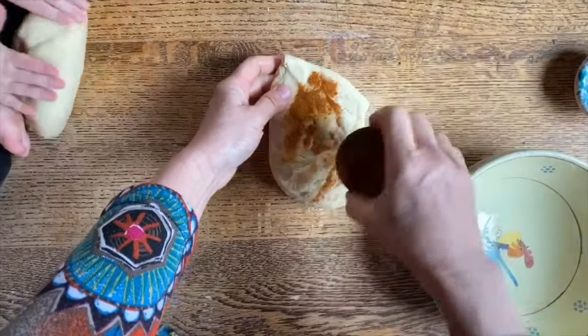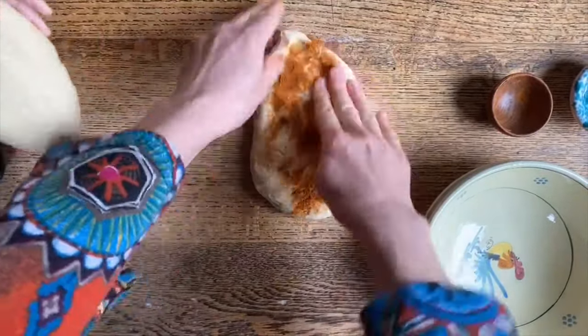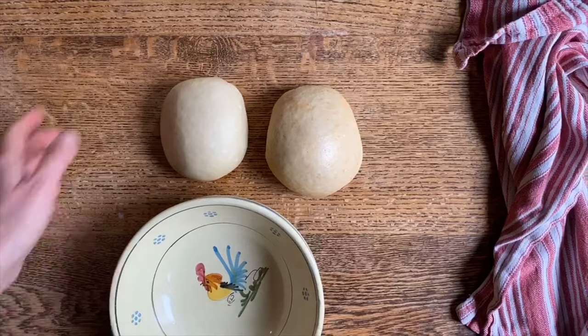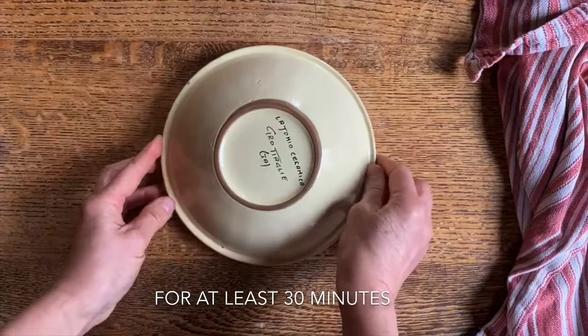We're gonna spread it out. This is some cayenne pepper, so this one is gonna have some heat to it. What is that? Peperoncino. Cayenne pepper. Now that we have a nice smooth dough, we're just gonna cover it up and allow it to rest.